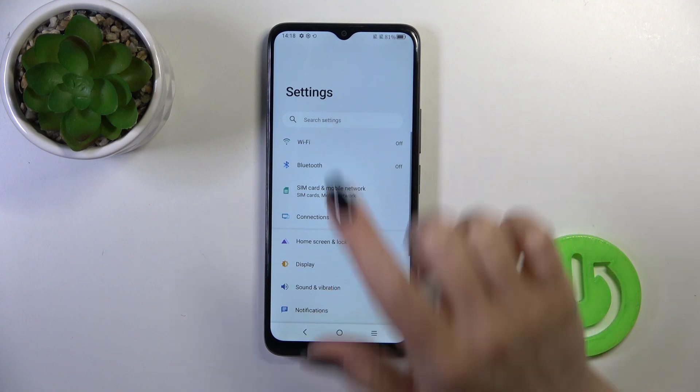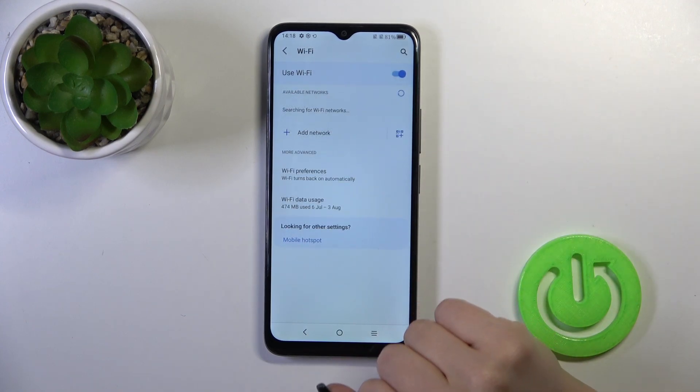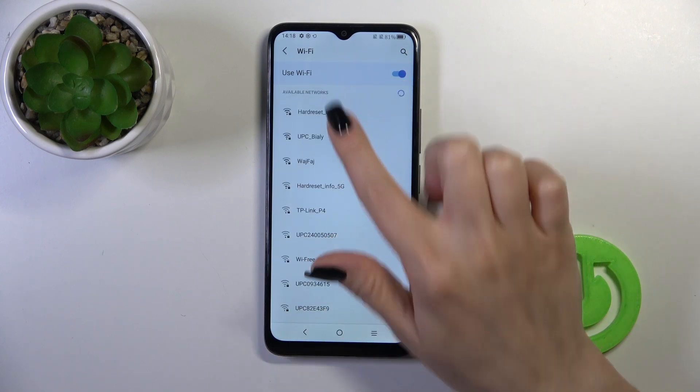First, open the settings and then tap the Wi-Fi icon. Click the Wi-Fi switcher to activate Wi-Fi on your device, and after that you'll see a list with all of the available networks.